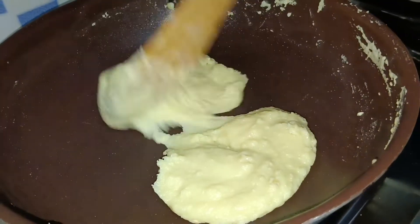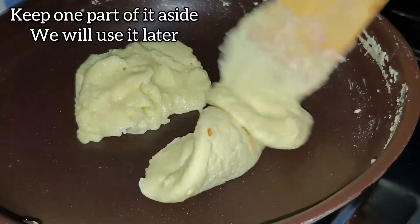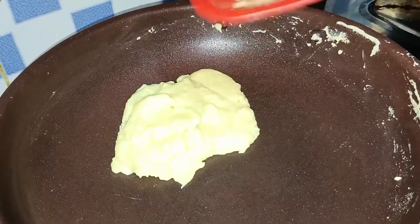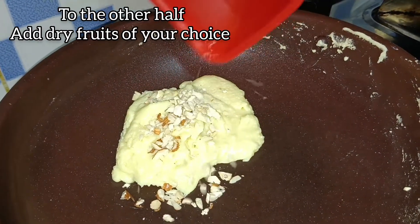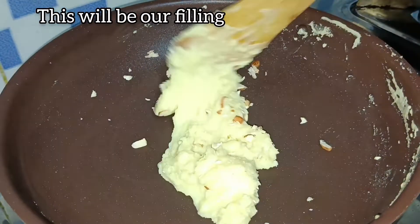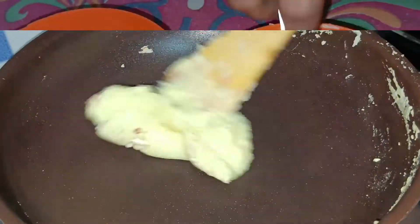Divide the khoya into 2 portions. One portion we will keep aside and use later. To the other portion, we will add dry fruits. Here I have added 1 tablespoon of chopped almonds or badam and 1 tablespoon of chopped cashew nuts or kaju. You can add any dry fruits of your choice. We will use this as a filling.